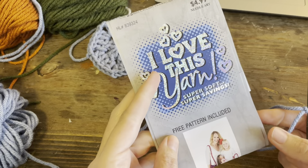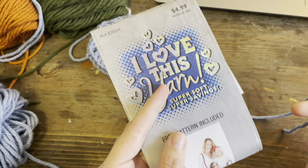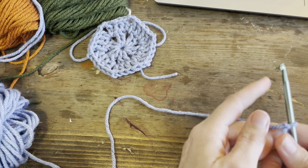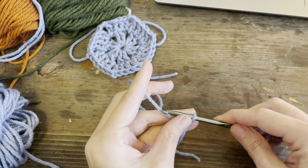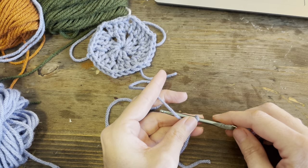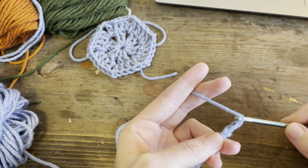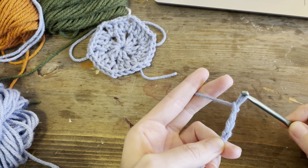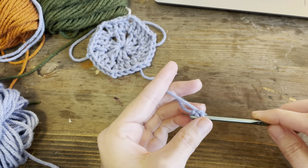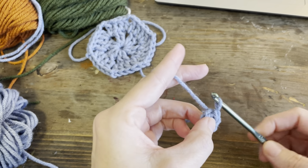I love this yarn but I forget what color this is - I have long lost the sleeve. Okay, let's get started. You're going to start with either a magic circle or I do a chain four circle - one, two, three, four. Slip stitch back into that first chain.